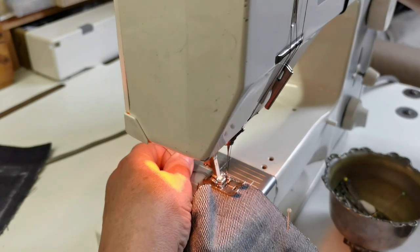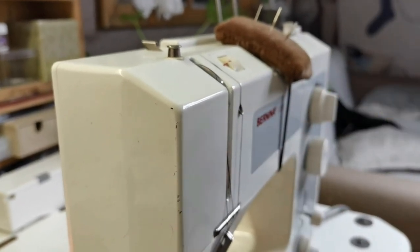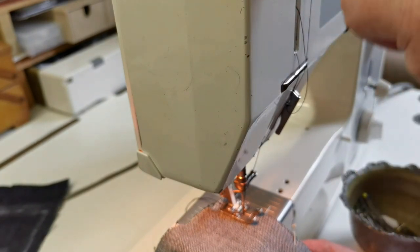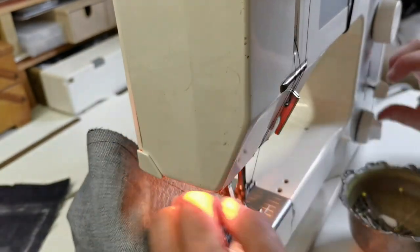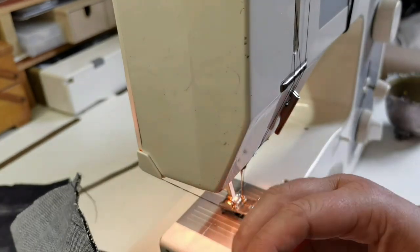Another thing: when you start, always make sure the looper is at the top. Some electronic machines have a mechanism that ensures your looper is always at the top — if it's at the top, your cotton won't pull out. I always go back and forth because that helps it from not pulling loose.